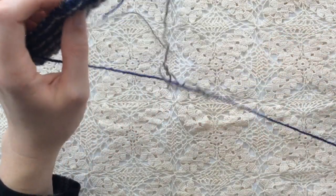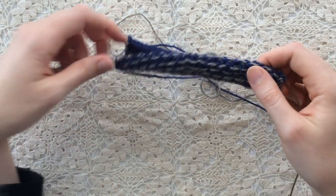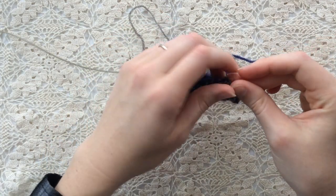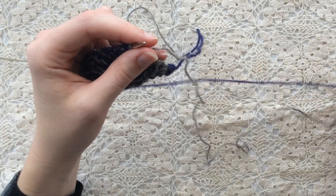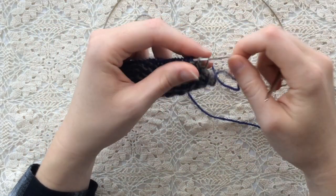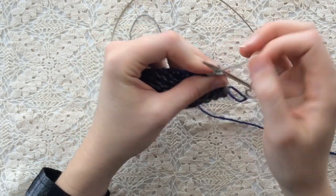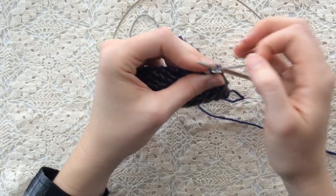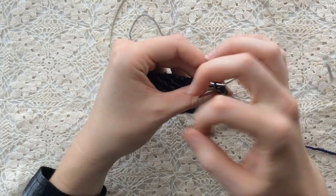Here again, I slide the stitches back to the other side of the circular needle so that I'm set up to work the wrong side once more. This will be row four of the stitch pattern, and this is also where I'll work the increases. I purl the first two stitches, then start working in the stitch pattern. For this row, I start with a purl one, then slip one, and continue this to one stitch before the marker.